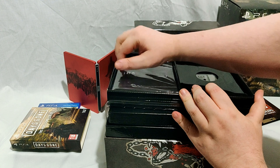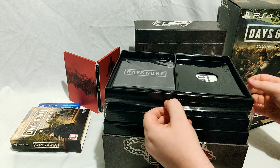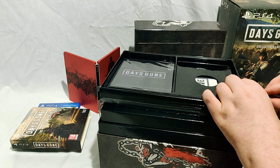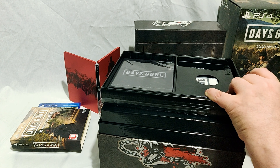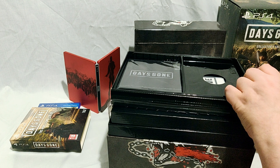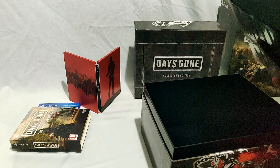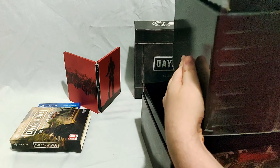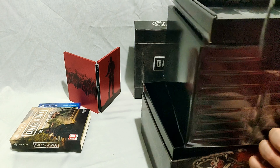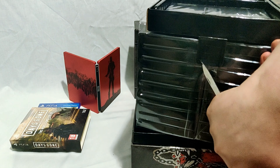There might be a page in there that tells you what happens — everybody dies. Anyway, there's something attached here that needs cutting around. Let me sort this out.